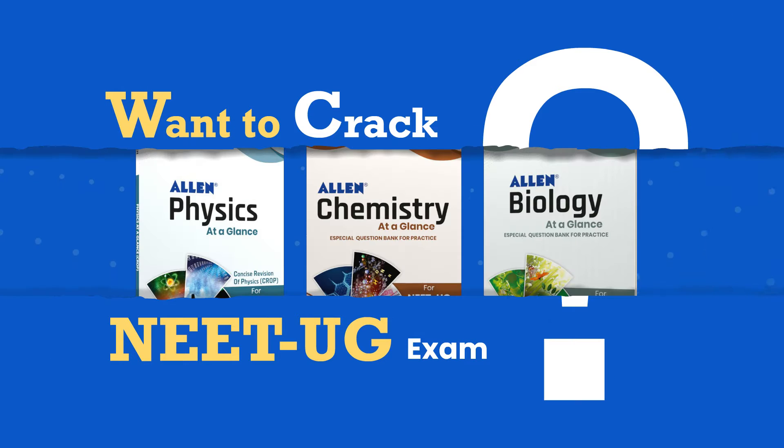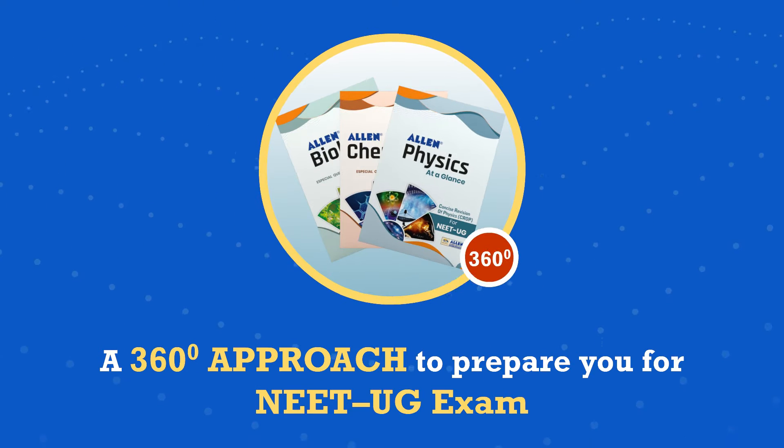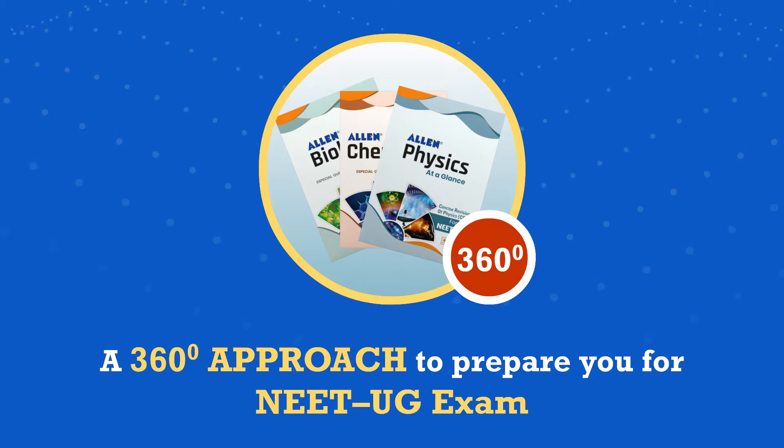Want to crack the NEET-UG exam? Here's the best PCB combo for your preparation — a 360 degree approach to prepare you for the NEET-UG exam.